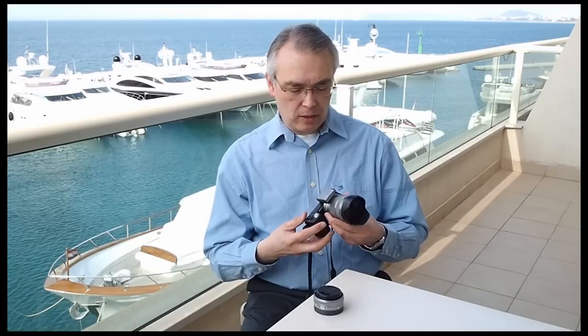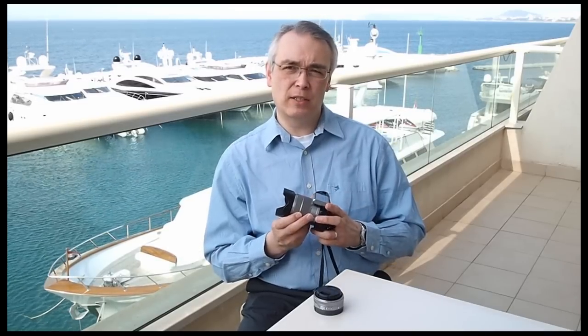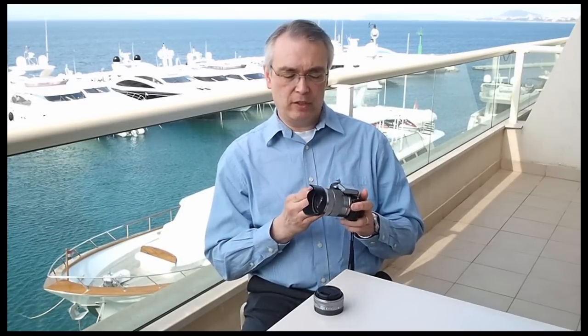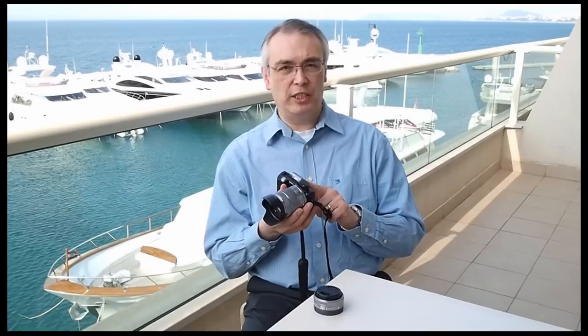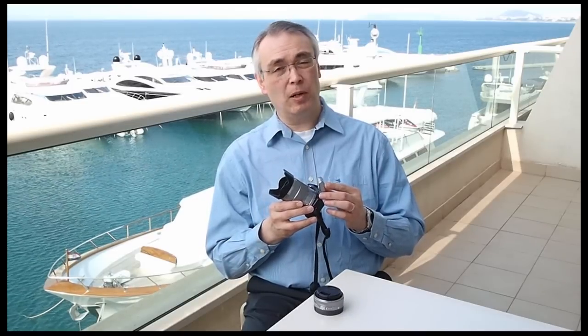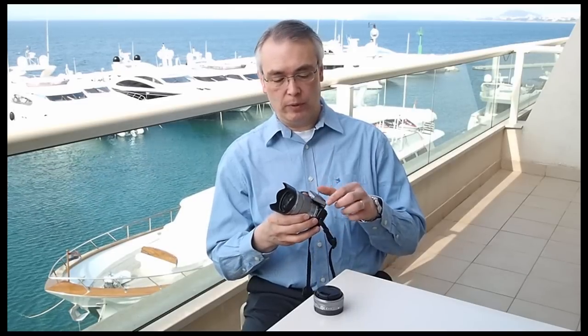The lens is quite large on the body — I think we're going to see quite large lenses dominating this very small body design. On the top here we have a flash which is actually detachable and it's supplied for no extra charge in the box. It's quite clever: when you flip the flash up it switches it on.